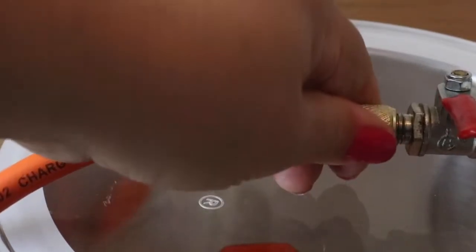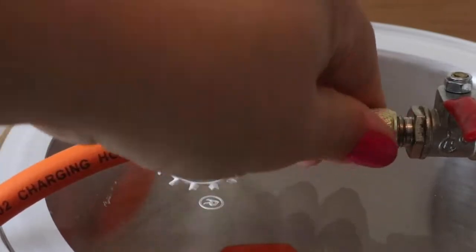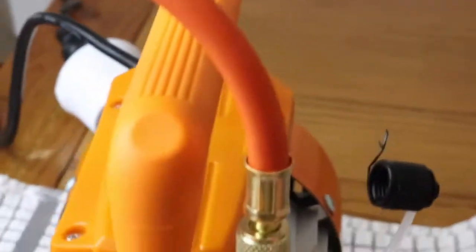The oil cap screws on just like that — you don't need any key, it's very easy. This other part screws on the same way.